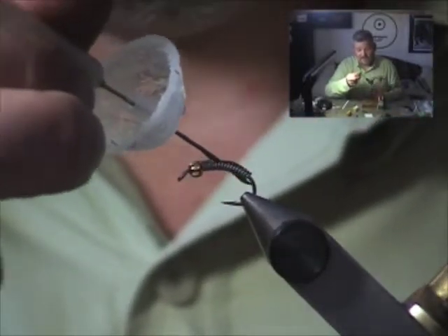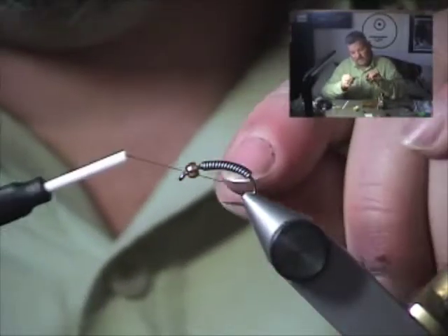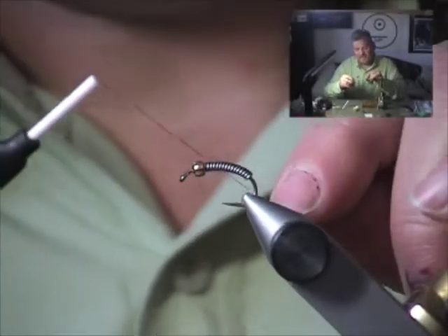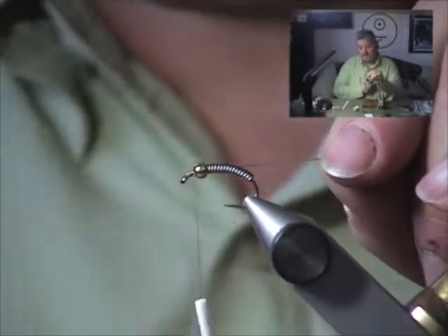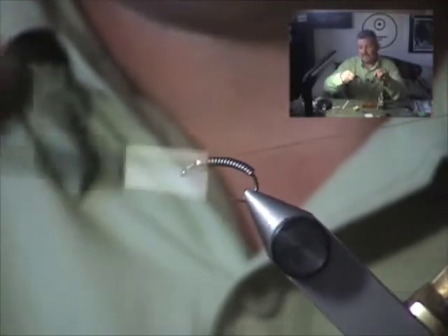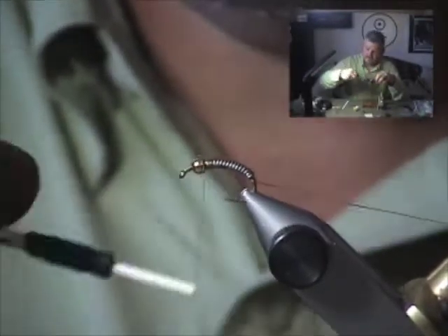Get our Dave's Flex Cement and load those lead wire wraps with it. Put a little on the front behind the bead. Grab our thread — just a tan 3/0 monochord or similar thread. I started the thread right in front of the bead. Now we're just going to hop it back over to the back of the bead and wrap down through all that lead, making a nice smooth transition.